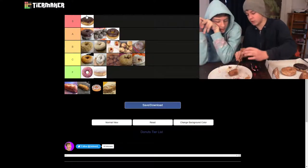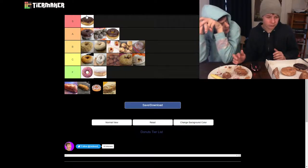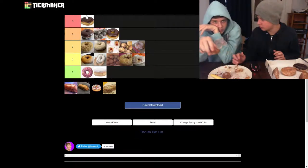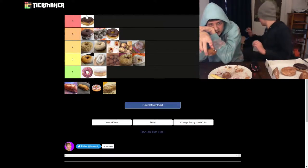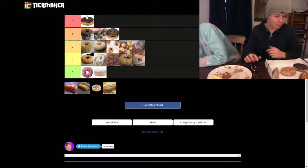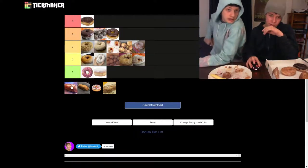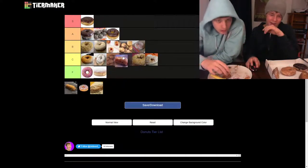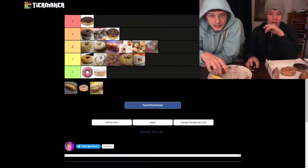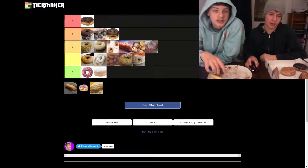This is a jelly glaze stick, which I didn't know existed, and I did not have high hopes for it. It's bad. I think I'd rather have it than a jelly powdered donut though. I think in between it and the glaze — so between the jelly munchkin and the glaze munchkin. Yeah, right there. I think that's good.